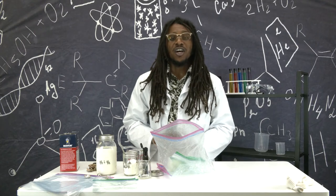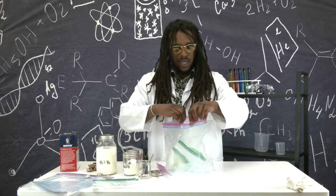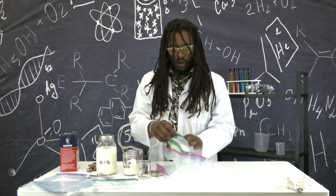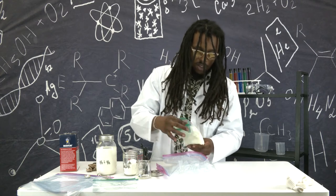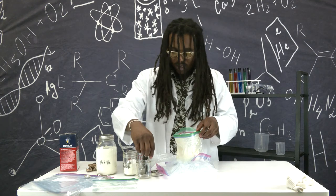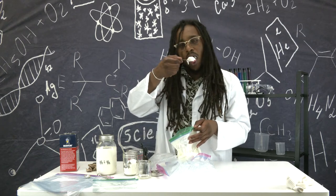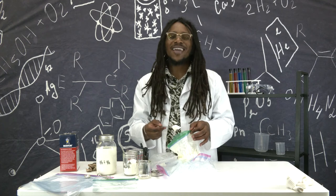Start shaking. Now that you're done shaking for about 15 to 20 minutes, you should be all done. Take your smaller Ziploc bag out of your gallon bag and the ice cream should be in the bag. Let's take a scoop of it and see. Tastes just like ice cream!